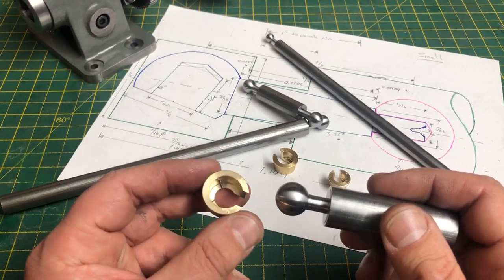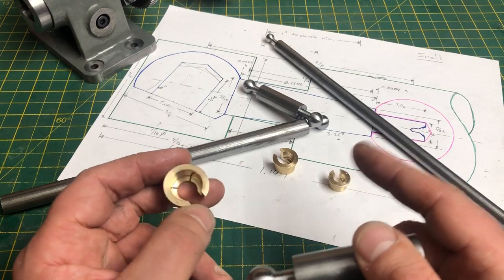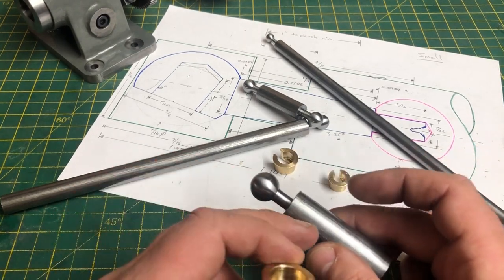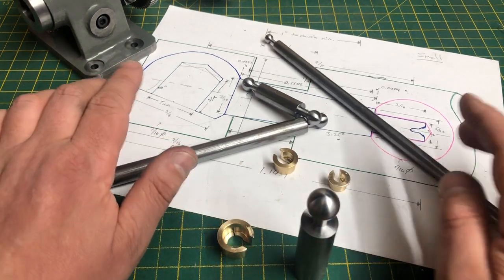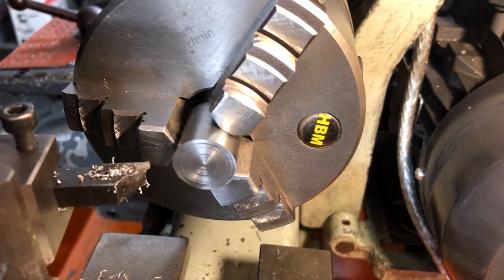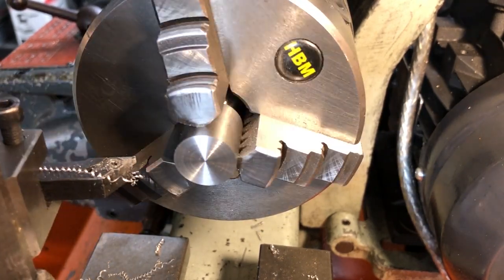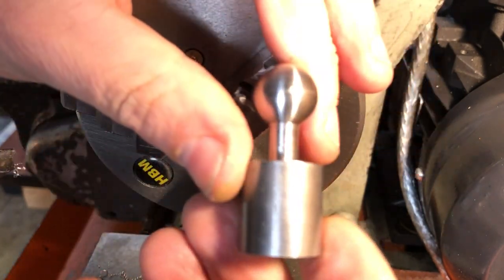These are made exactly to the dimensions in the book, with the exception of the 5/16ths which isn't listed, but calculating what is needed is not too complicated. These now need cutting, facing to length, and a centre adding for the next step. I'm taking a facing cut here just to square up the sawn end, and then after measuring the length, I can return to the lathe and remove the required amount. I have locked the cross slide and I'm dialling in the dimension using the top slide. A very small centre drill completes this operation.